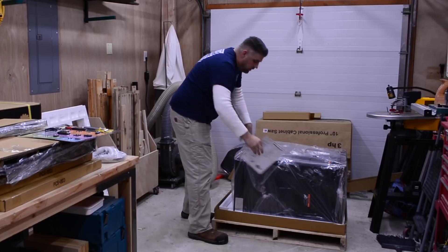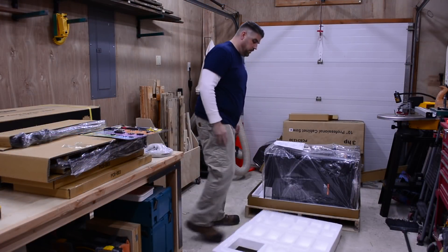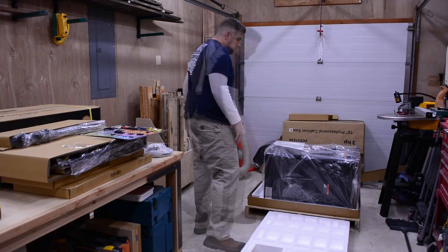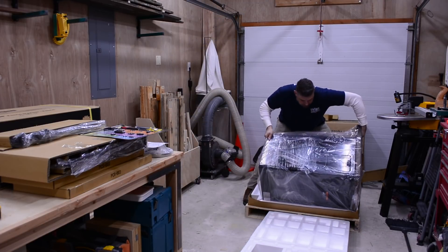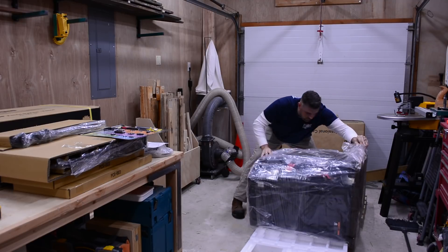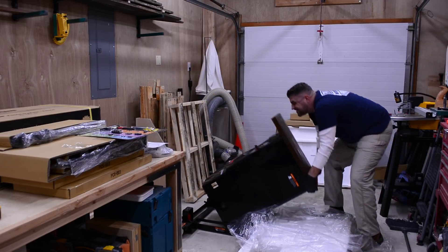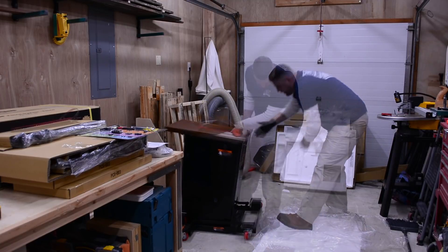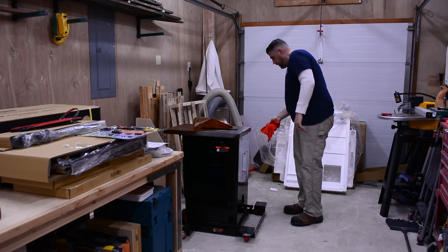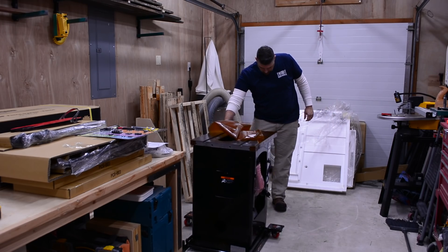Once everything is unpacked, you'll want to take that large styrofoam piece from the top and place it next to the saw so that you can roll the saw onto the styrofoam. If you have the professional cabinet saw mobile base, you'll want to install it now before you lift the saw to its upright position. I have the industrial mobile base, so I positioned it so that I could easily lift the saw upright. Then once it's roughly in place, you can lift and adjust the saw so that it fits correctly on the mobile base.